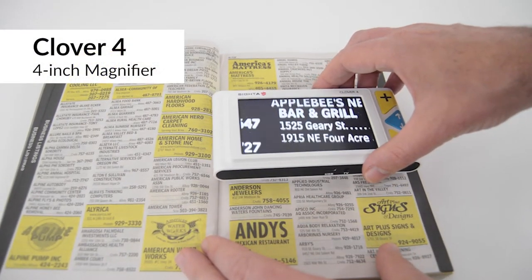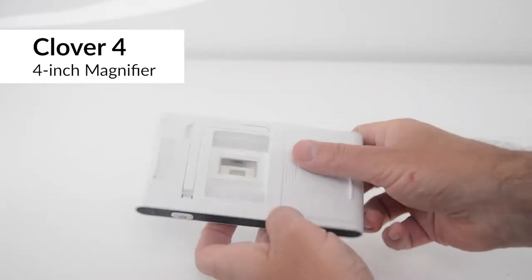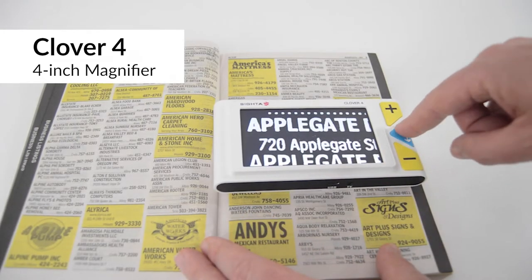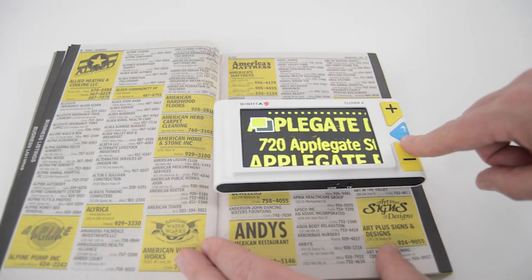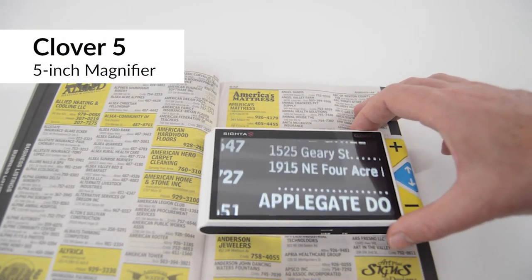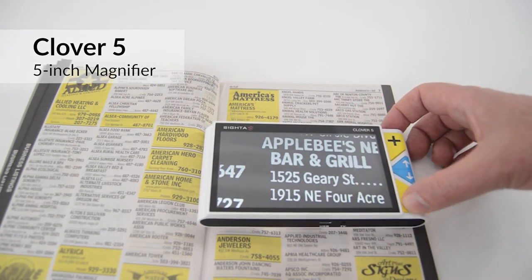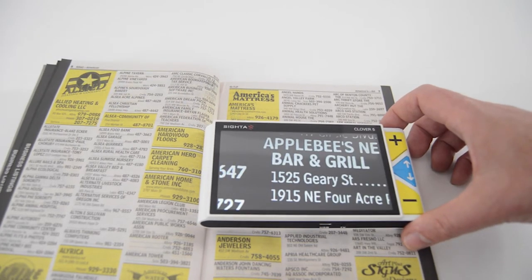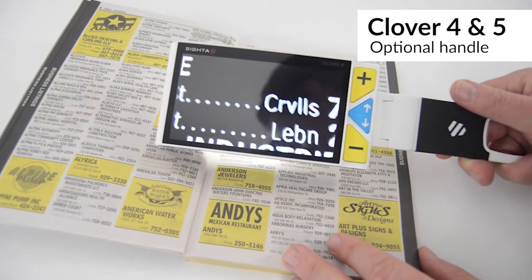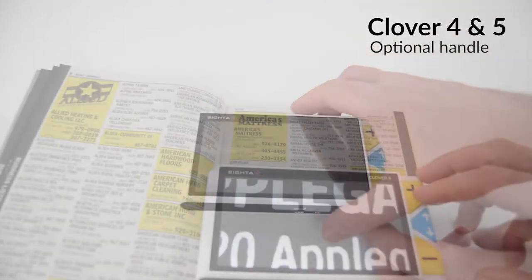Clover 4 gives you more screen space while still weighing only 7 ounces, and people love that Clover 4 has a user rechargeable and user replaceable battery. Check out Clover 4 if you need an affordable and very portable handheld magnifier. Clover 5 gives you even more screen space and still weighs less than 8 ounces. Clover 5 also has a user rechargeable, user replaceable battery, and a simple easy to use design. Both Clover 4 and Clover 5 have an optional extension handle, so they can be used like a magnifying glass — hold it in your hand, or fold the handle to read flat on the desk.